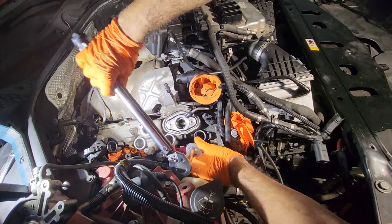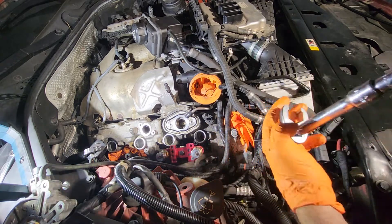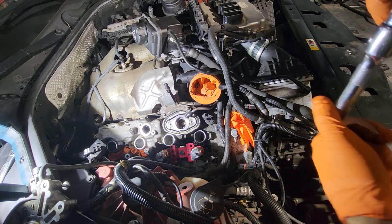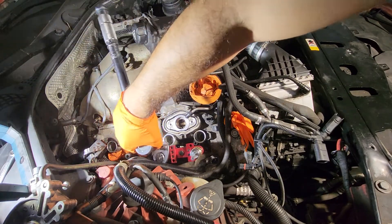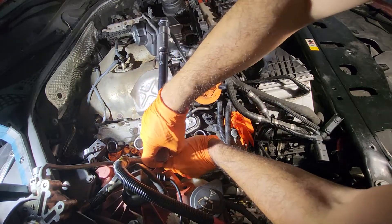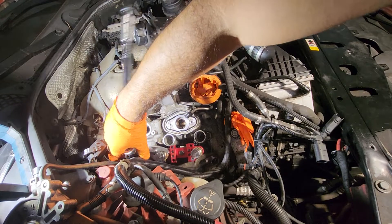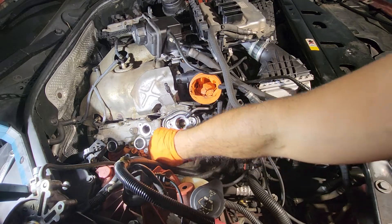This one feels very loose at this point, so I don't think I'm going to exceed the torque requirements. I can even pull it out with my hands — not so much on the one to the left, but let's go ahead and help this one. It's loose enough that it'll never pass 13 Newton meters.